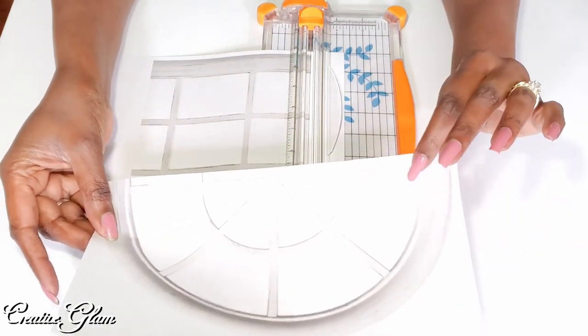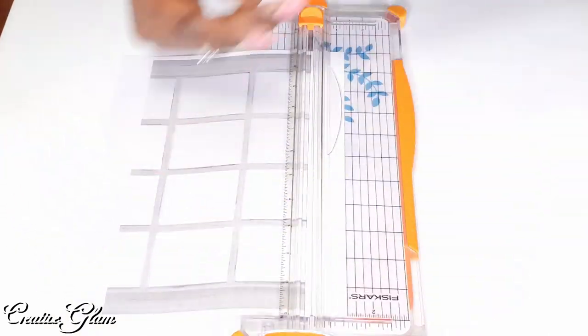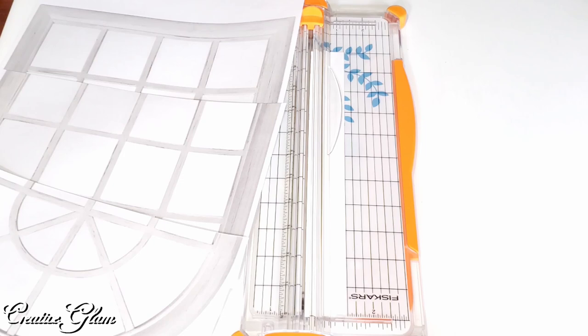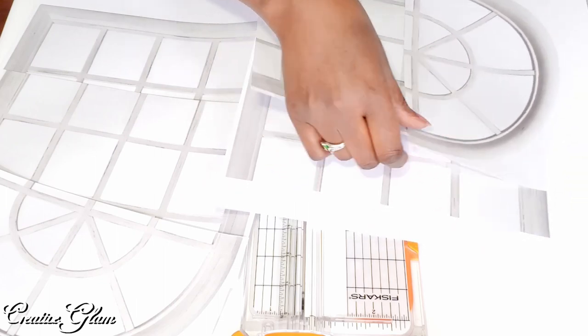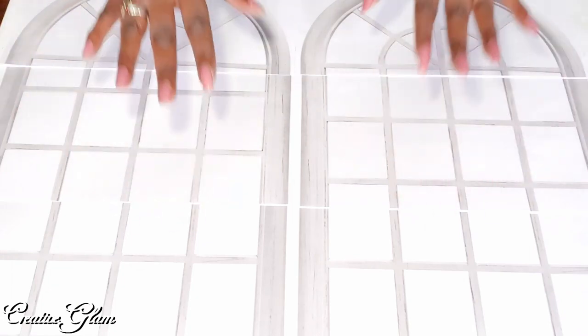I went online and I found a picture of a farmhouse window frame. I printed out two of them and I'm going to cut them down to size and use them as a backdrop. I printed it out in three parts, two times, so I scaled it to the size I needed and then printed three sections twice so I can get the double window pane look for my backdrop. Now I'm going to tape it to the cardboard frame.